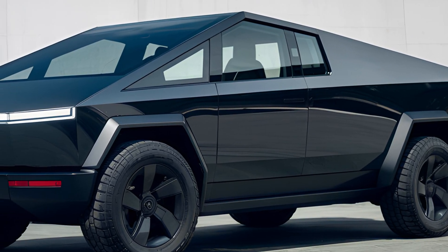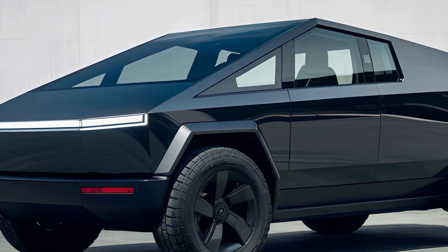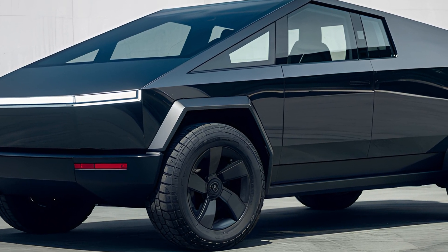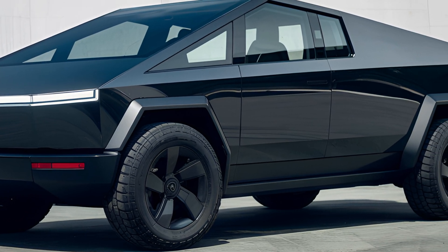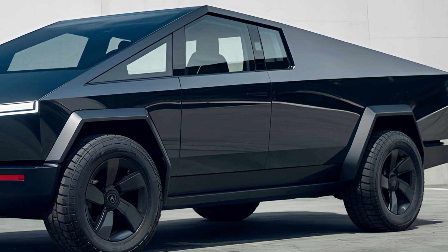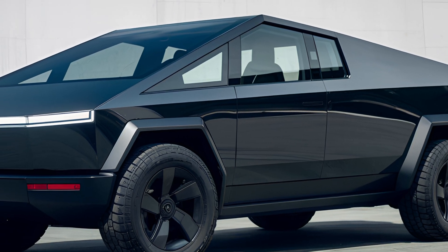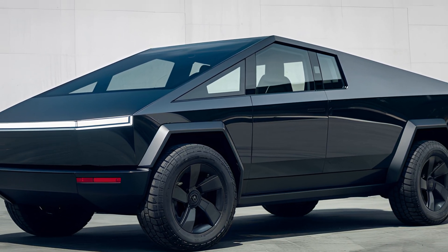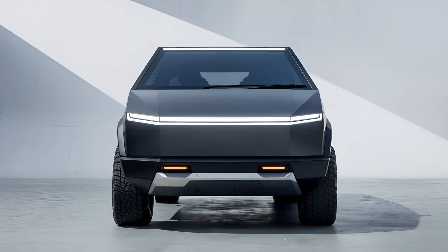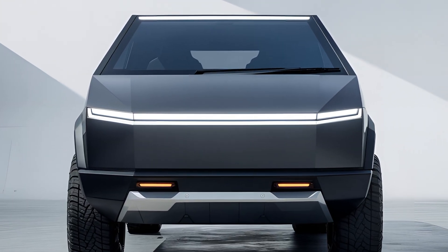On the road, the Cybertruck delivers a smooth and quiet ride, thanks to its electric powertrain and adaptive air suspension. The suspension can be adjusted to raise or lower the vehicle, providing additional ground clearance when needed. This makes the Cybertruck versatile for both urban streets and off-road adventures. Its steering is precise, and the low center of gravity — thanks to the battery placement — enhances stability and handling.